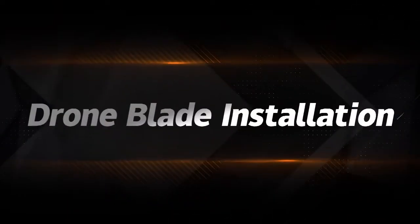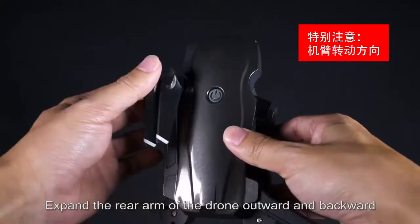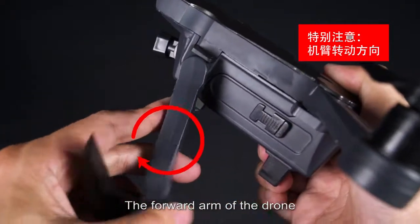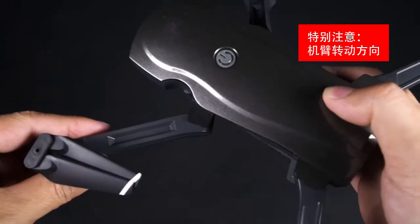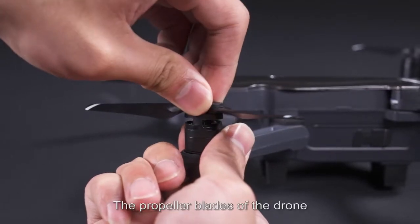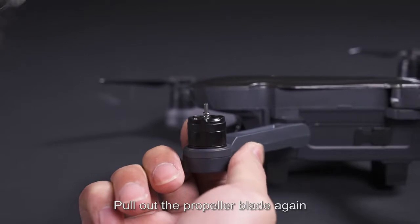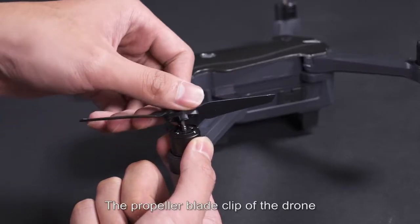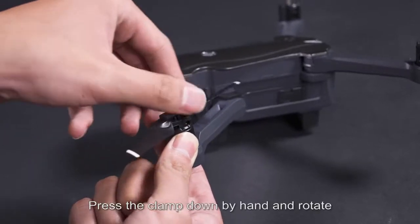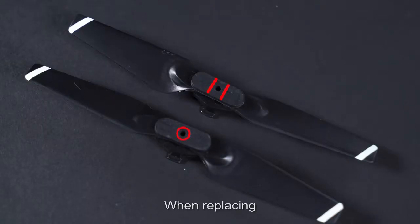Blade and arm installation: expand the rear arm of the drone outward and backward. The forearm extends downward and forward. For propeller blade replacement: press the propeller blade down and rotate to release, then pull it out. To install, align the blade clip with the clip position, press down by hand, and rotate to tighten.